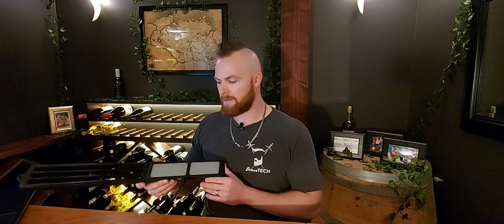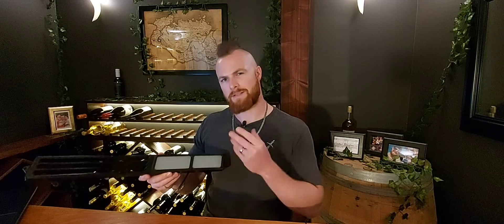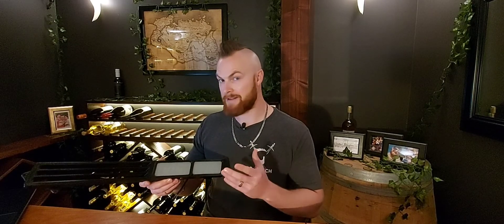The lenses are hand-cut acrylic with a white frosted diffusion film. This is going to give us that white look that we're after even when the lighting is off.